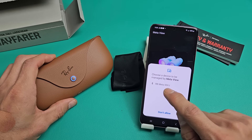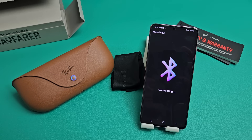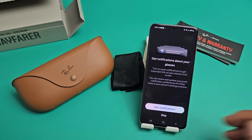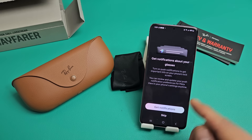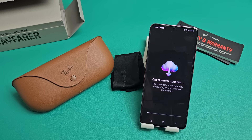It says Choose a Device — I can see RB Meta listed here. I'll tap on that. It says Connecting. I get a pairing request — I'll tap Pair. Now it's Activating. It's asking about notifications for your glasses — this is a preference. You can allow notifications, skip and never do it, or skip and turn on later. I'm going to go ahead and allow notifications now.